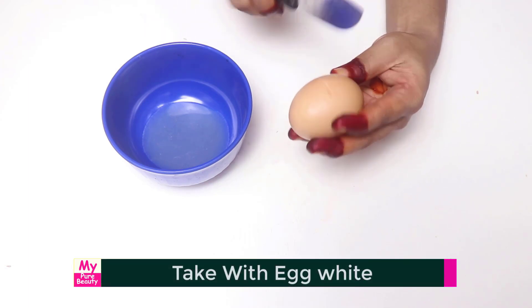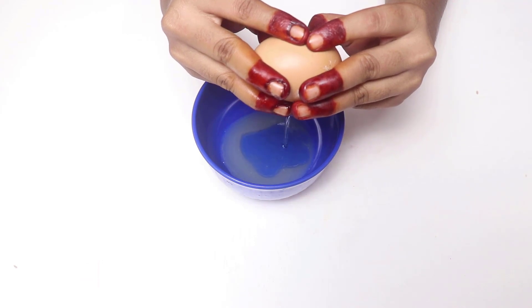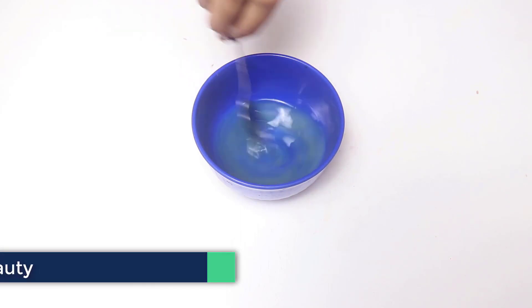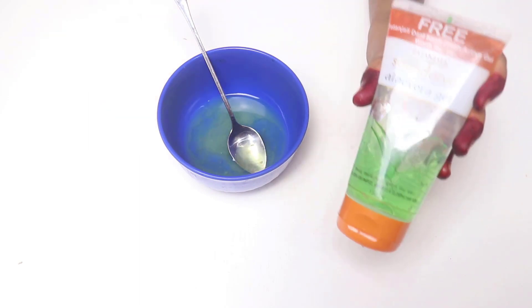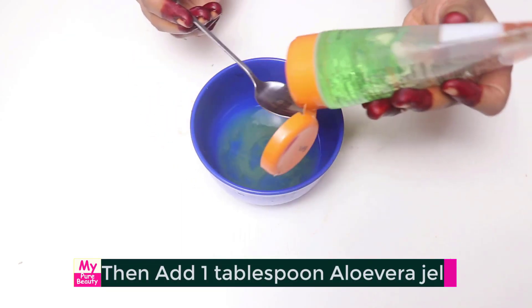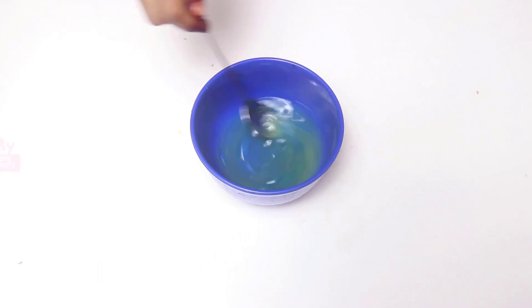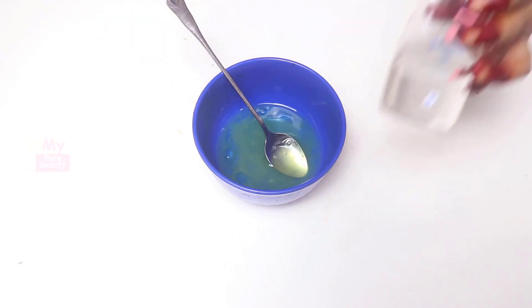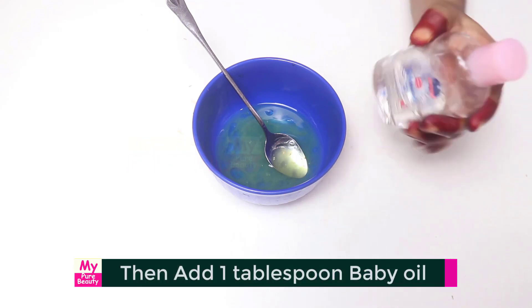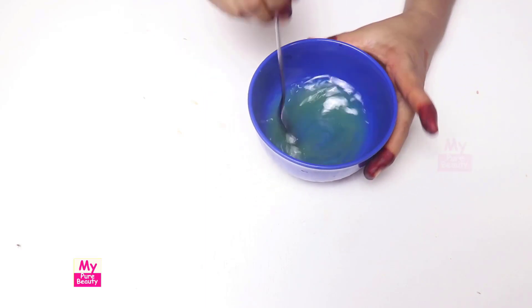Mix with egg white. Then add 1 tablespoon aloe vera gel. Then add 1 tablespoon baby oil. Mix well.